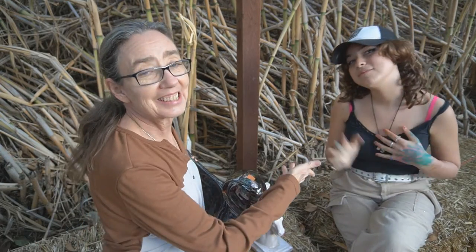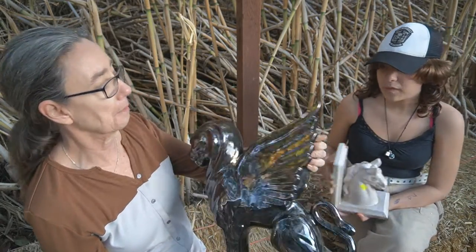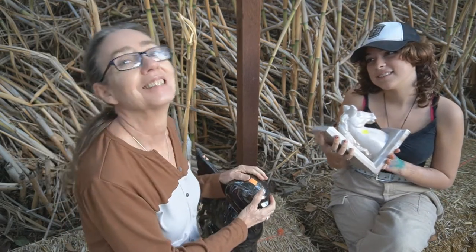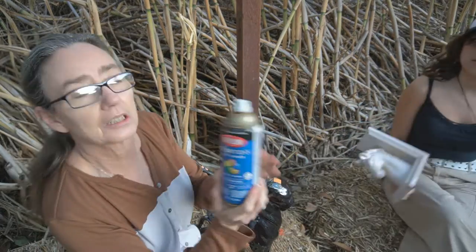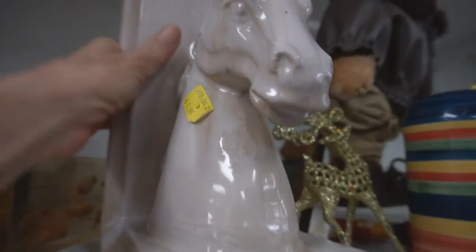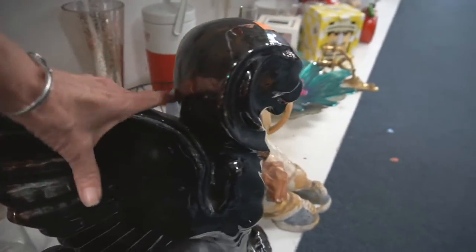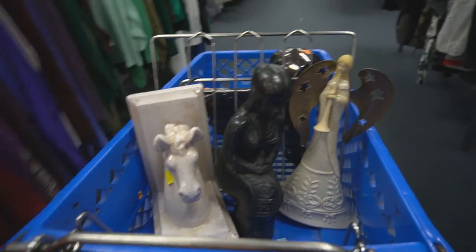We're going to start a new project, me and my granddaughter Siriana. Today I've got a winged lion, which is a griffin. I picked it up at the thrift store. And I have a book stand. This is $3.99 from the thrift store, and this piece here was $7.99. Good deals.